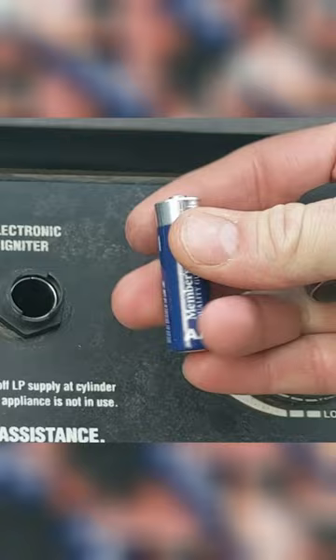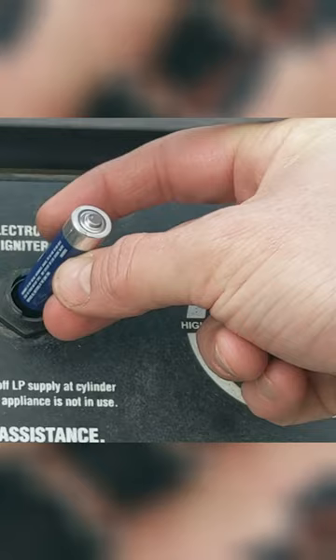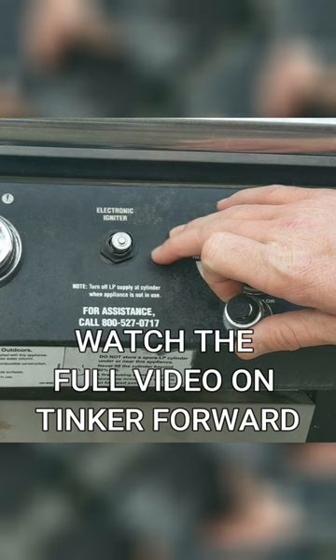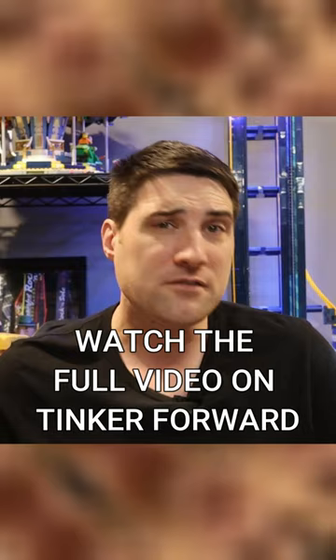Over time, these batteries wear out and you can just find a charged brand new battery and go ahead and try replacing it in your grill. Go ahead and screw your button back on and see if that fixes the problem. Now that may or may not fix the problem for you, but a lot of times that seems to be the easiest solution. For more great tips, be sure to check out my channel.